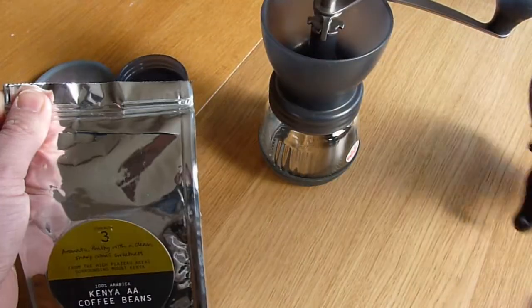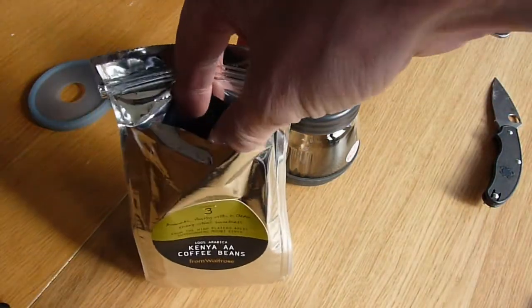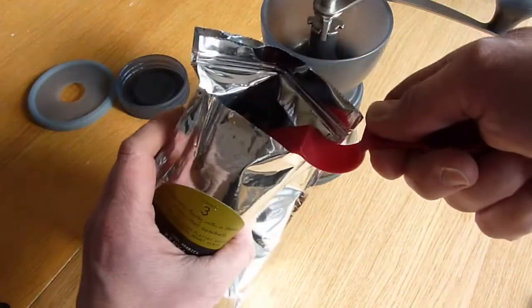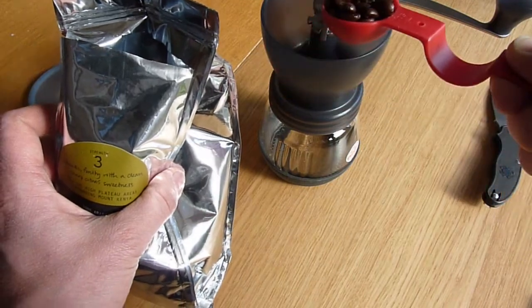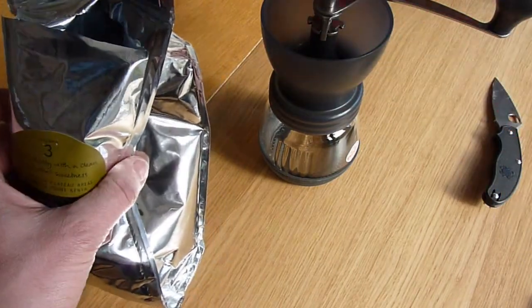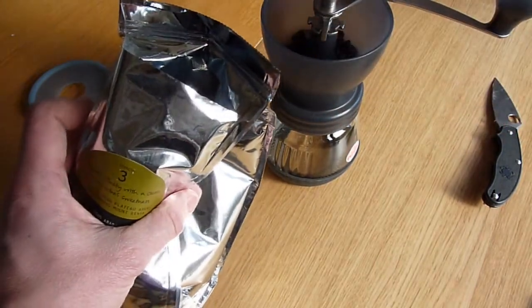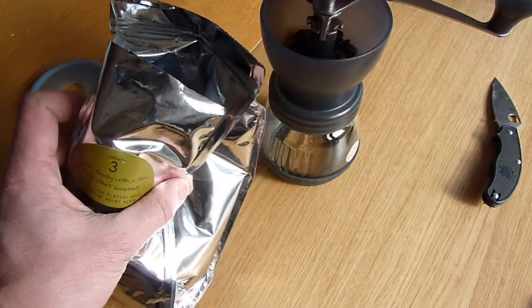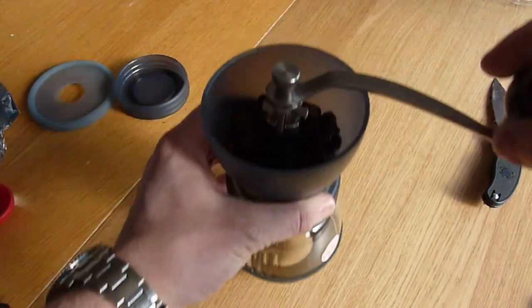Let me open this up quickly. I normally do about three heaped tablespoons of coffee, so I'll do three big scoops of beans and see what comes out. I will time this but I won't put you through the excitement of enduring the full grind yourself.